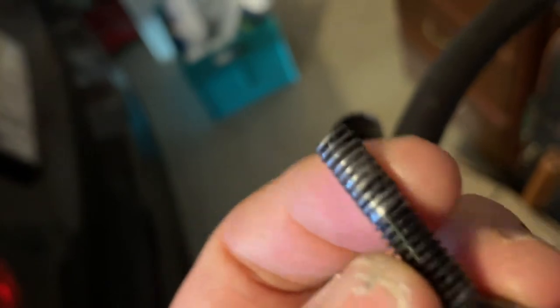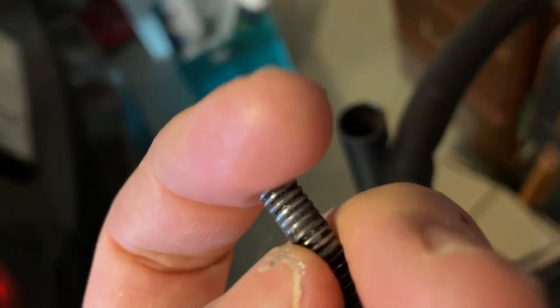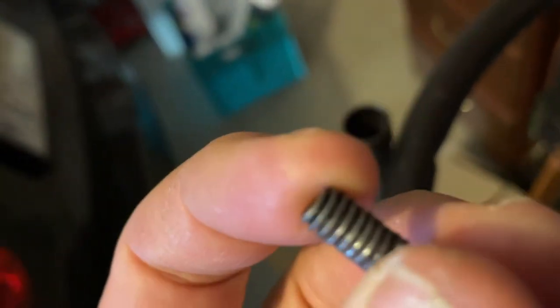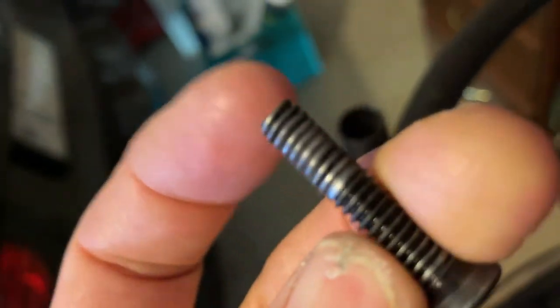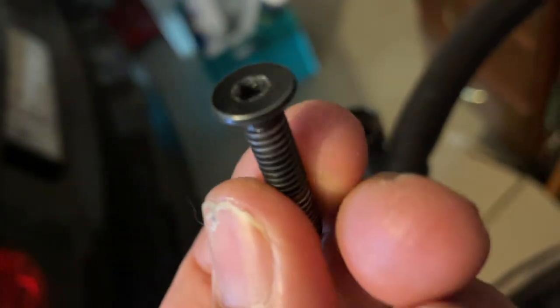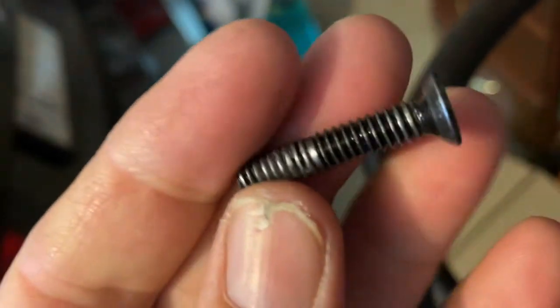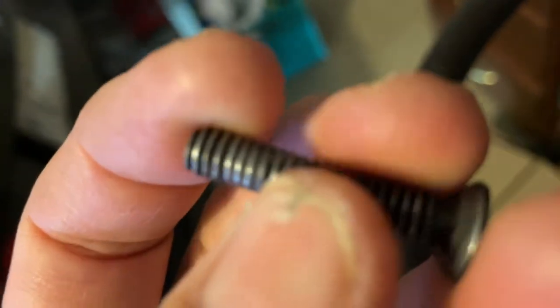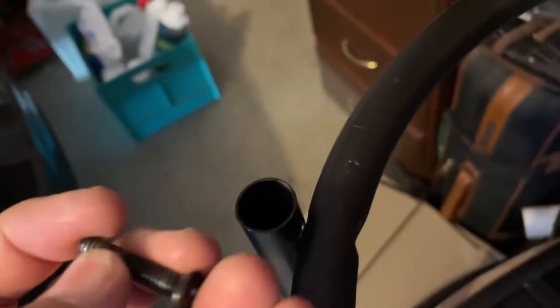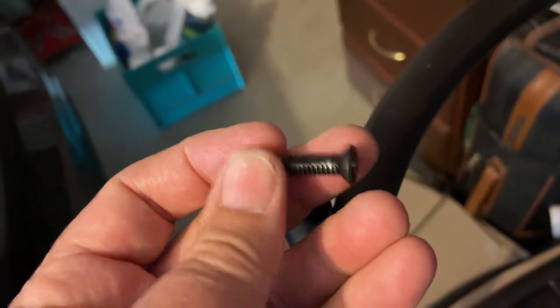I'm going to put some liquid nails or construction adhesive onto this one. You can see there how the thread's worn right down, the same as the others. This happens when it's loose — you leave it loose, the metal moves around on it and destroys the thread. So certainly a bit of preventative maintenance to keep them tight all the time is far better than letting them run loose. I'm going to cover the thread, particularly where it's worn, with construction adhesive, do it up nice and tight, let it set and see how we go.